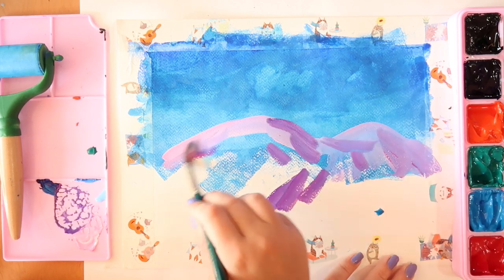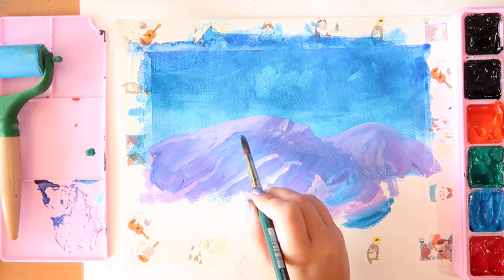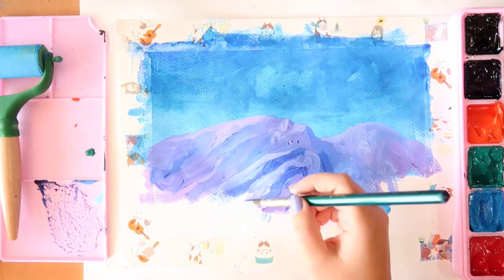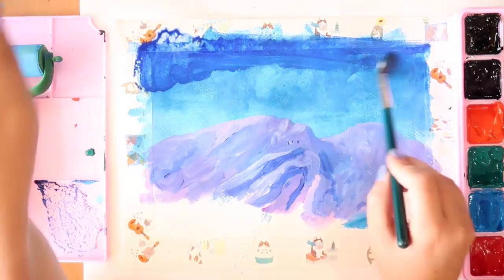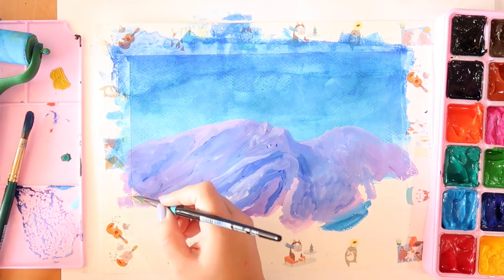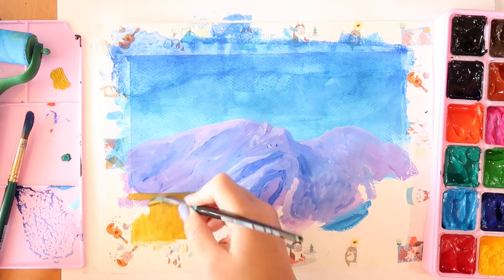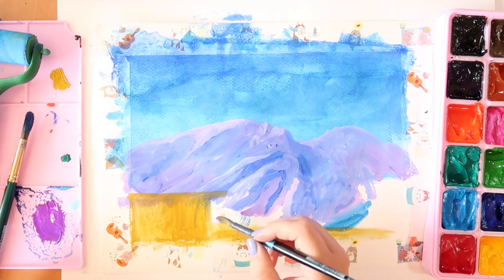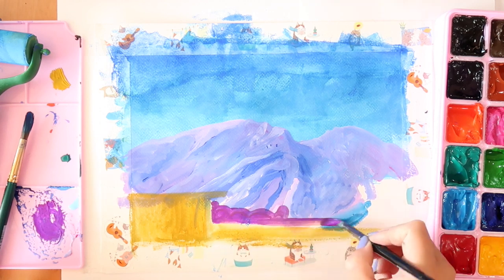I thought what I would paint today is something to do with my motel inspiration. I've recently talked about doing a comic about a motel — a haunted motel or something like that. I was thinking each panel could look a little like this: experimenting with paint, shoving it around, making shapes, hinting, and being really expressive, because I think that works really well in a comic format to express emotions, mood, and theme.